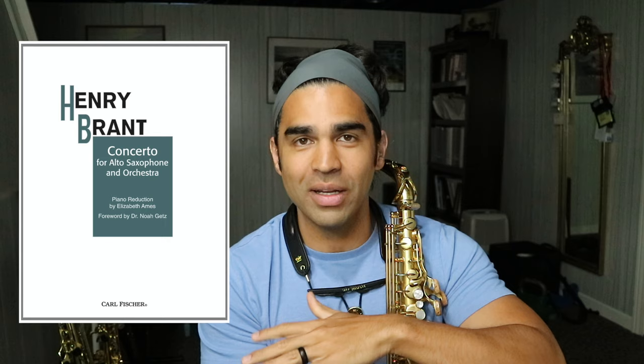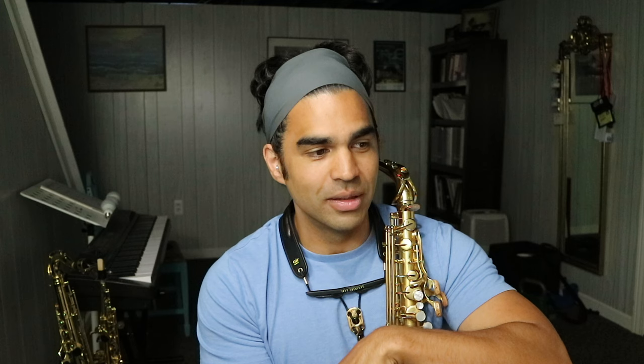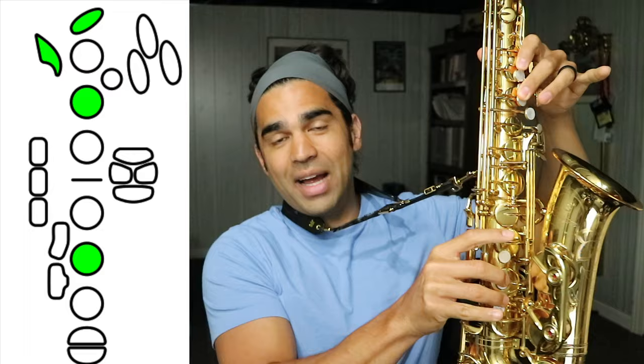Unfortunately I never got a chance to study with him — maybe we'll rectify that in the near future, because what a legend. Before I even show you the fingering, shout outs to Noah Getz and Liz Ames for re-releasing that edition — the Cleveland Orchestra version, the good one, not the weird wind ensemble one. They re-released the nice version for piano and saxophone, so do check that out and support Noah and Liz. It's an awesome piece that should get a lot more play. Credit for this G fingering goes to Don Cintá through many distant degrees of association.